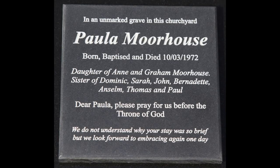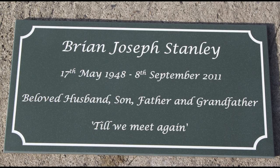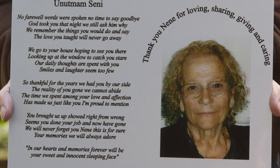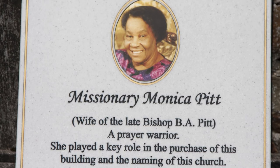It looks and feels like stone, but letters can be smaller and intricate images can be included. For full colour memorials, we have anno-printed aluminium where the image is locked into the anodised surface. We can also use an anno-printed image on an engraved Corian plaque.